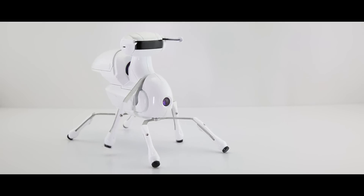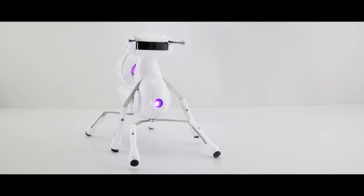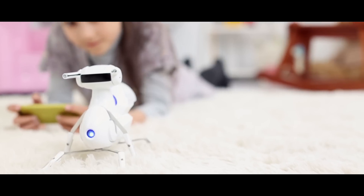Introducing Antbo, a $59 robot anyone can adopt. Antbo is an affordable, educational, and easy-to-assemble robot.